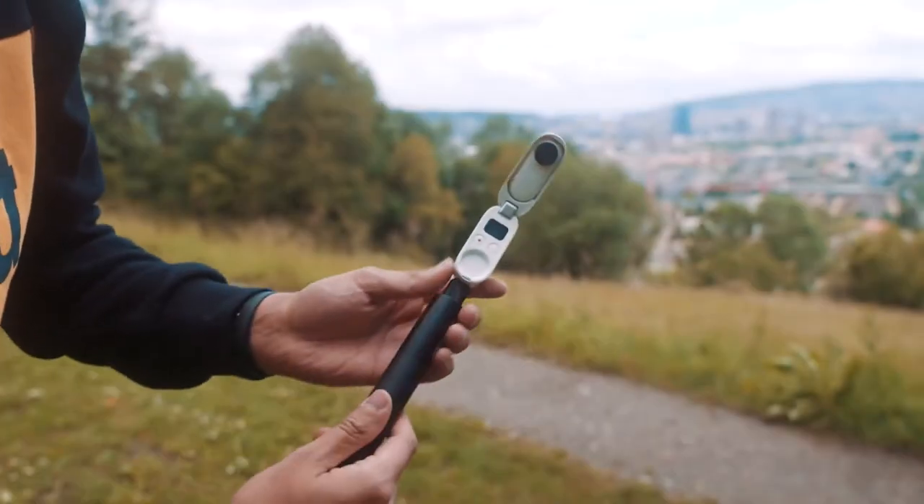Of course, that is one way of using the Insta360 GO 2. The possibilities are almost endless of how you can use this tiny action camera, and that is what I want to show you in this video.